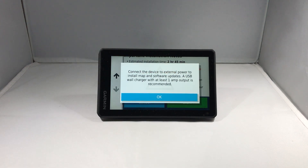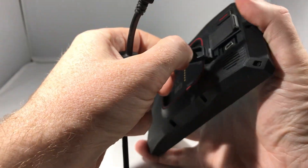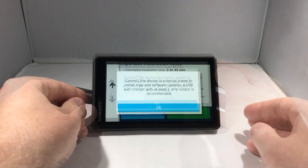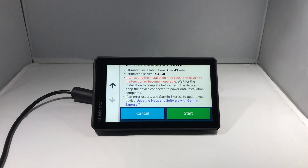Notice the device is prompting me to plug into an external power supply before we can commence the updates. Before you can install updates, you must be connected to an external power supply. So I'll connect my power cable and click OK, then click Start.